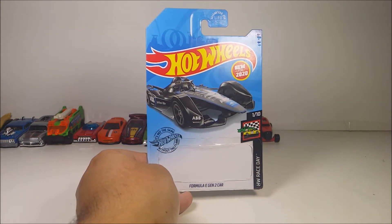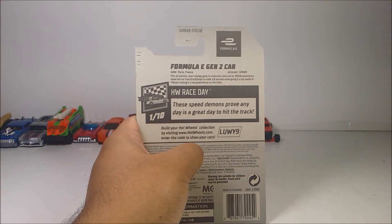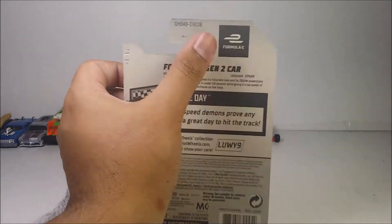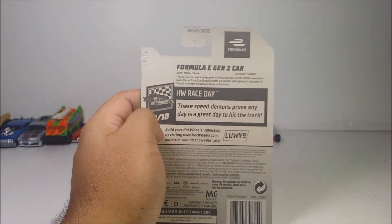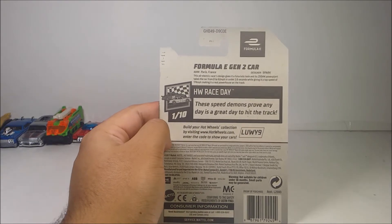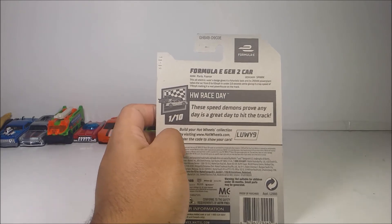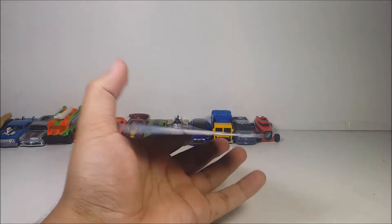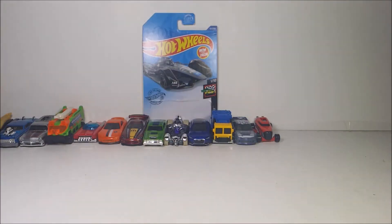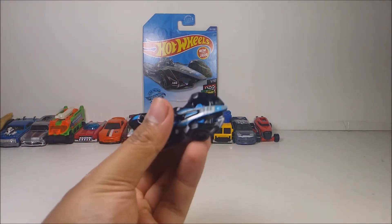We have here the Formula E Gen 2 car. Here's what it looks like — front of the packaging and the back of the packaging, and also the sponsorship of Formula E of course. Here is the code right here if you want to pause the video. And it's born in Perez, France. The designer is Spark. Here it is, the Formula E Gen 2 diecast itself.